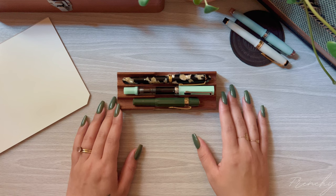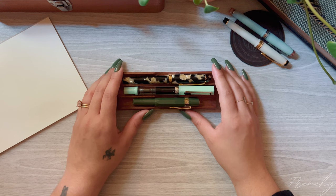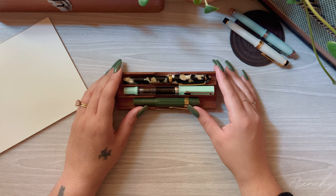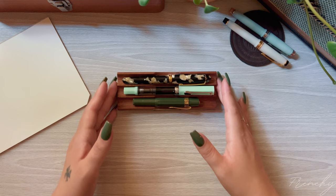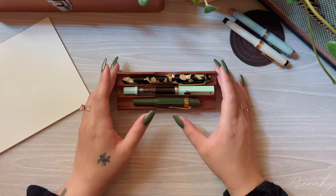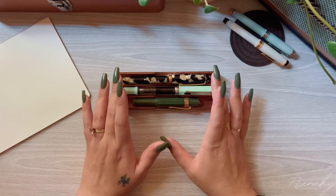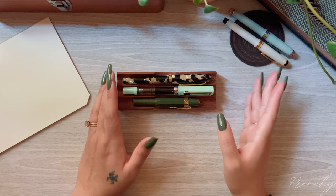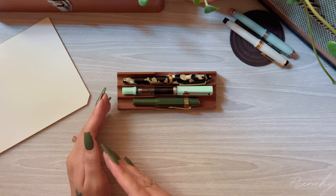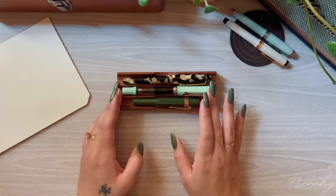Hello lovelies! I always get asked for my opinion on what fountain pen I would recommend for first-time users. So instead of just sharing my personal favorite, I figured I would show you what I have from the lowest to highest price and go in depth with all the features each pen offers to help you decide which fountain pen would be best for you. There is also a giveaway mentioned somewhere in this video, so stick around until the end.